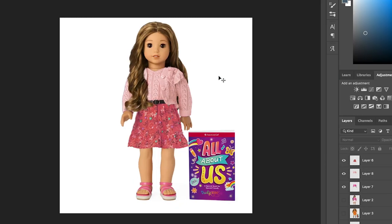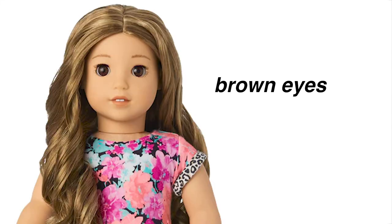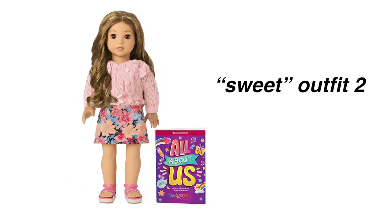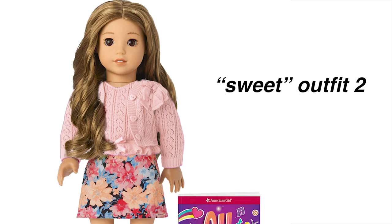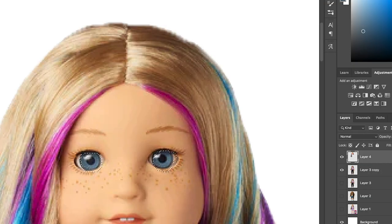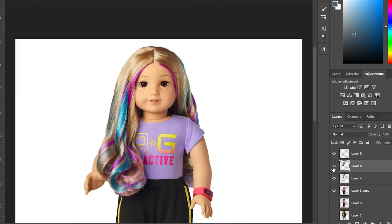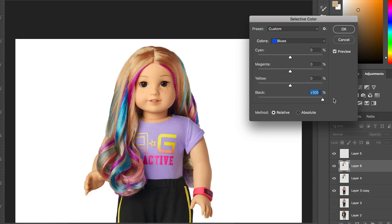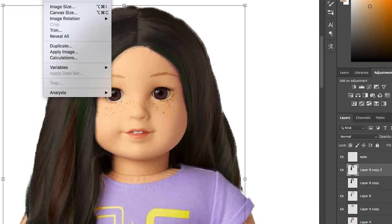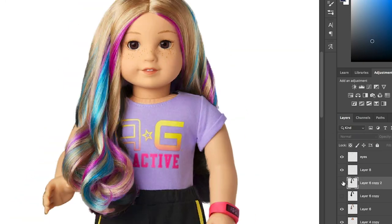Next up, I'm editing this doll, which is the Just mold that has blonde hair with colorful streaks, blue eyes, and freckles. First of all, I wanted to change her eyes to brown just to see what it looked like on her. I also wanted to change her hair to be black, because typically this mold has been used to represent Asian American characters, and most of us have black hair. I tried to keep some of those colorful streaks still in her hair to capture what the original was going for, but with black hair.